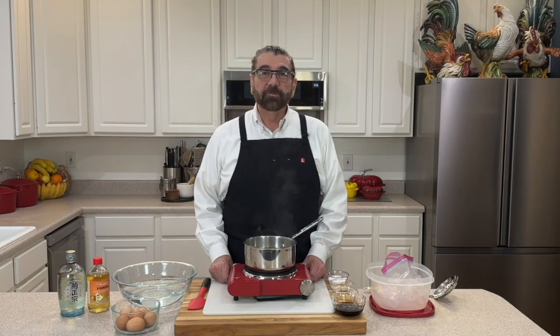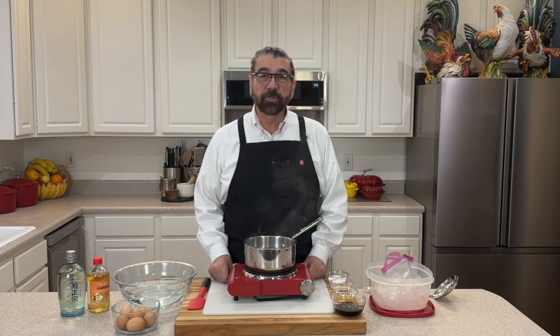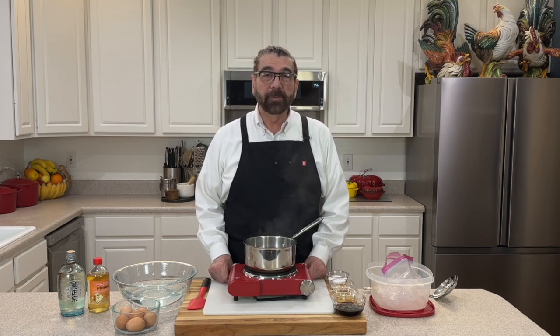Hello everyone, welcome to my kitchen. My name is Michael and today we're going to be adding another ingredient to our ramen dish. This video is coming up in the future and that is going to be our ramen eggs.